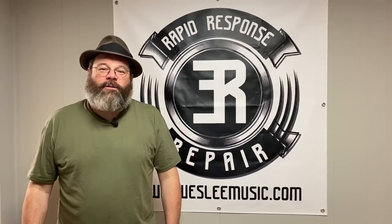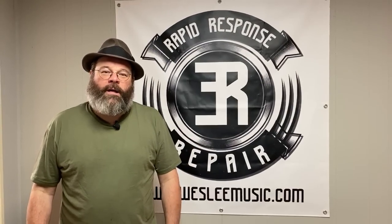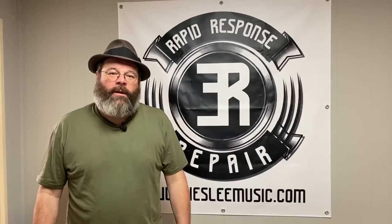Howdy friends! Welcome back to the House of Tone. My name is Wes Lee. I'm a professional band instrument repair technician. I started a YouTube channel to document my life in the trades. I appreciate you stopping by the shop.